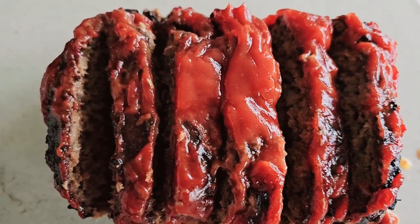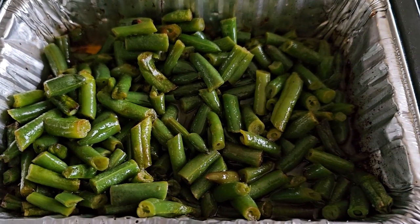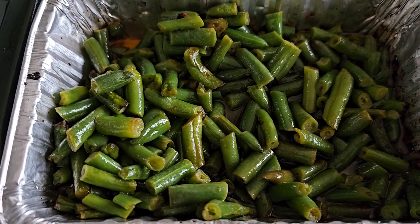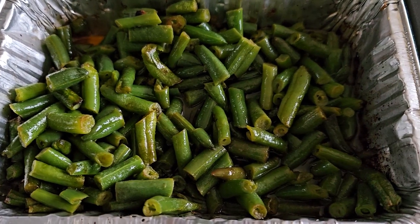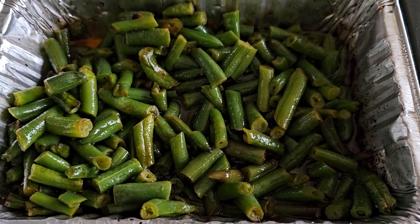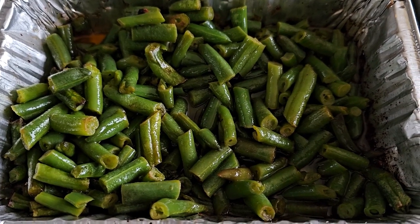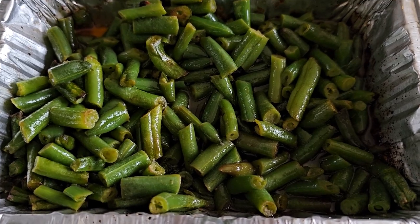I went ahead and put it in the high position with the rack and did it for five minutes on broil. I figured it would be too low otherwise and probably take 10 minutes at the bottom position. I'm hungry so we gotta get eating — smells absolutely fantastic.